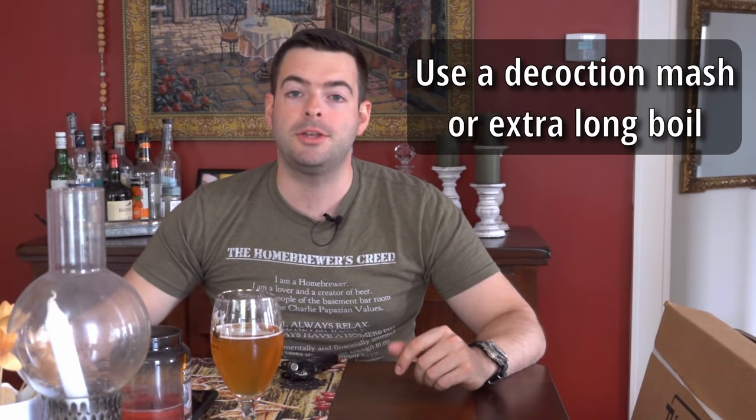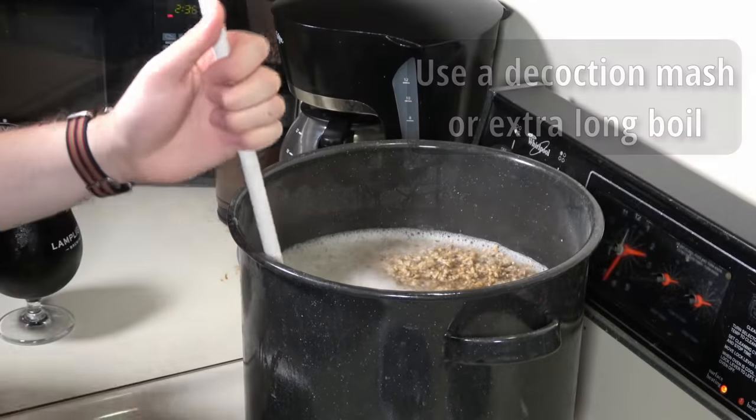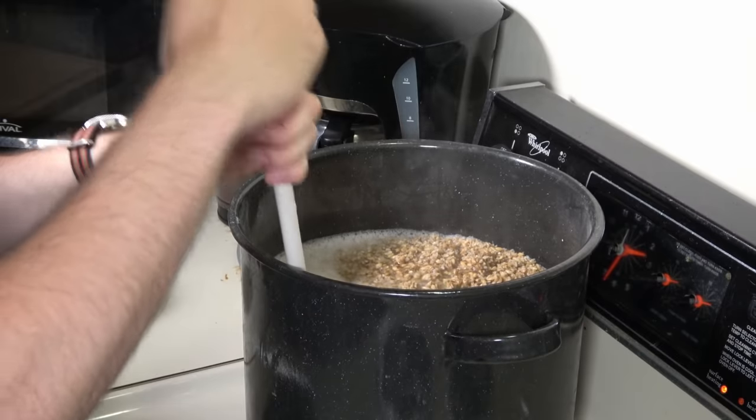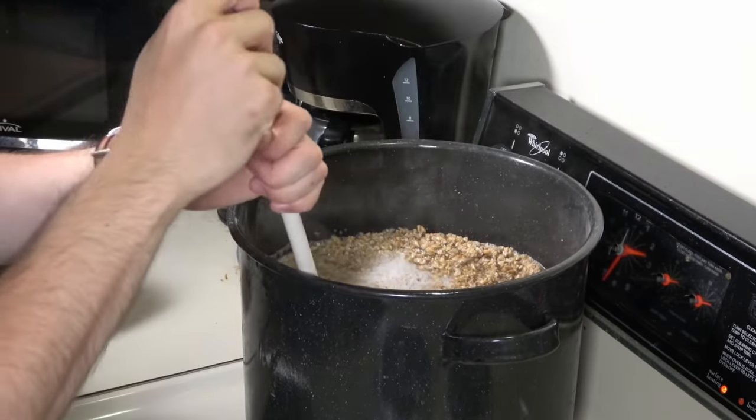Lastly on the hot side, if you have significant melanoidin levels in your beer — such as what you'd get from a decoction mash or a very long boil — this will significantly reduce ROS as well and give you a longer shelf life. Again, credit goes to Genus Brewing on this one. Peter is actually a biochemist, so they really know what they're talking about.